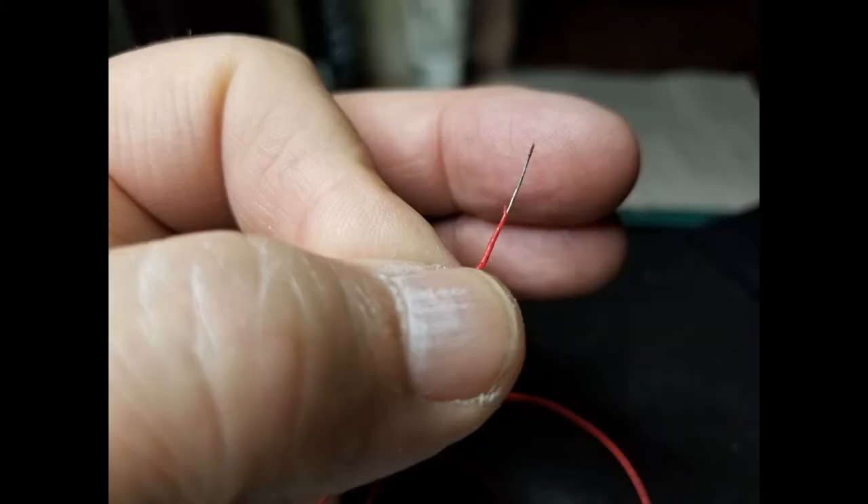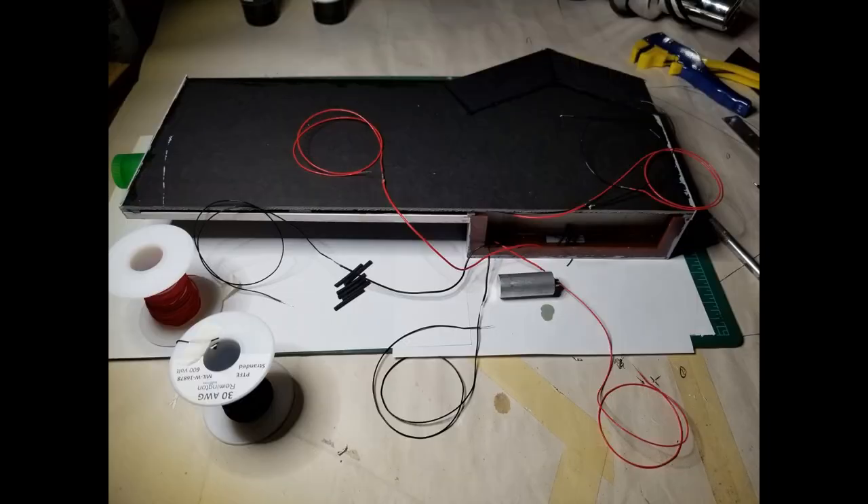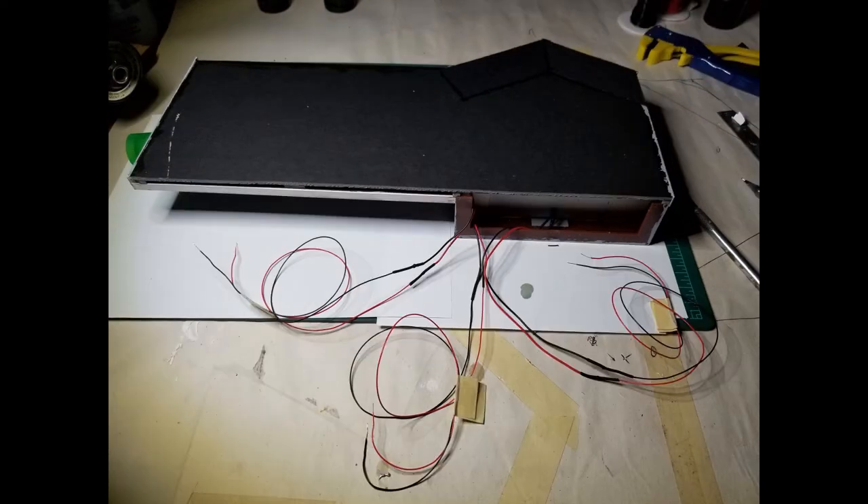I used 30 gauge wire to make some extensions to the LED leads. When you're trying to solder 30 gauge wire, it can be a little finicky. I used some 1⅛ inch heat shrink and it shrank down fine, covering up the solder joints.